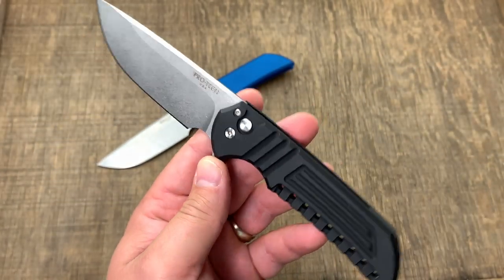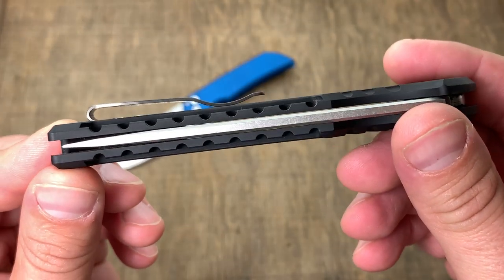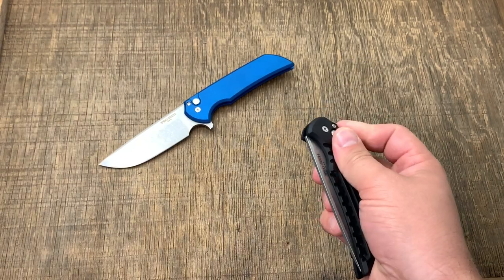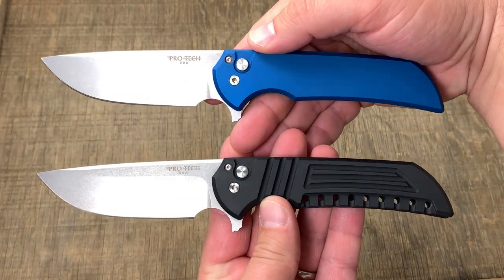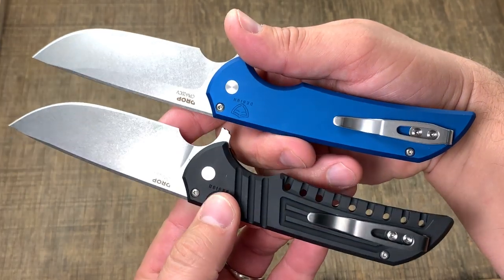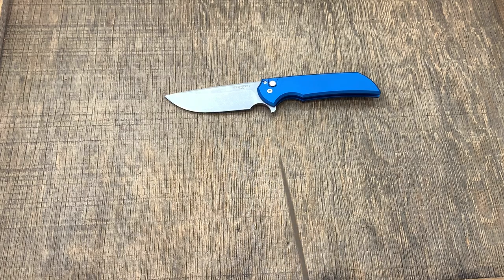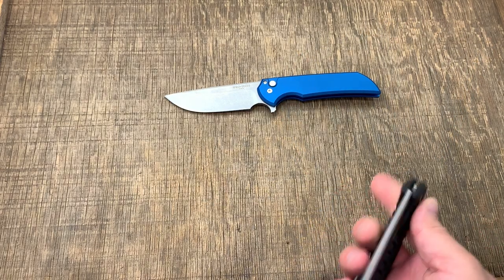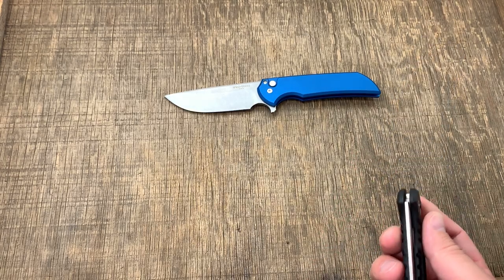ProTec, made in the USA, Fear and Forge design — look at this beauty. It is a button lock flipper. We have both models here. It comes in about ten different versions, but the main ones are the flat without milling and the milled version. The milled version is a little lighter — the milled weighs 3.6 ounces and the non-milled weighs 3.8 ounces.